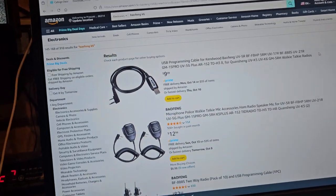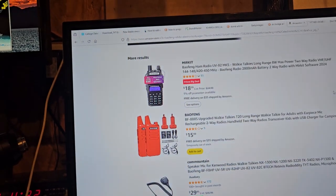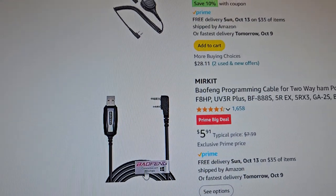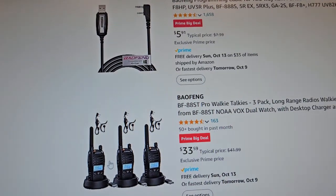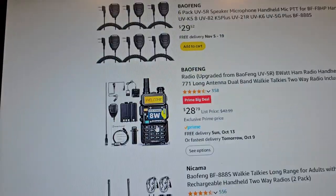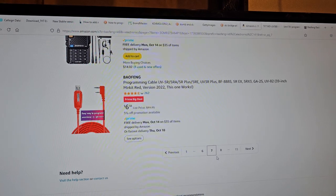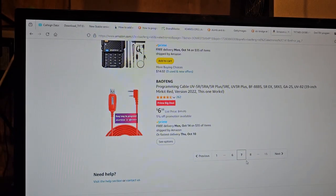Alright, so that concludes my Bofang adventure. I don't really see anything too specific in here that would really float my boat. This radio here — I had one of these, it wasn't bad. We're seven pages in, so we're just gonna go ahead and stop. I'll post some links to what I saw and catch you guys in the next video. I'm definitely gonna be putting out lots of videos, so be prepared.